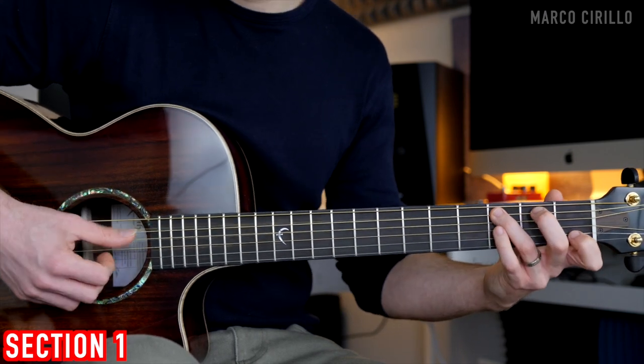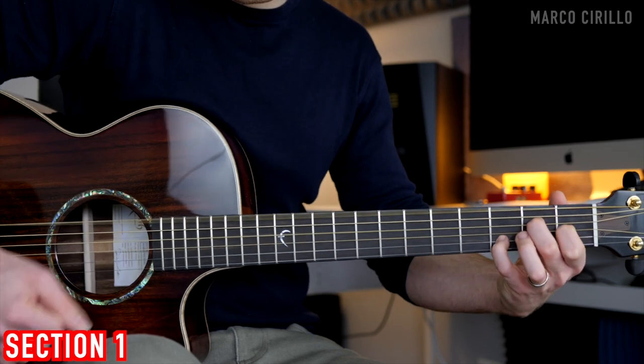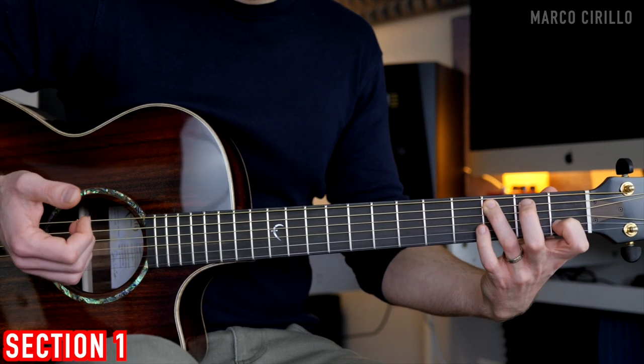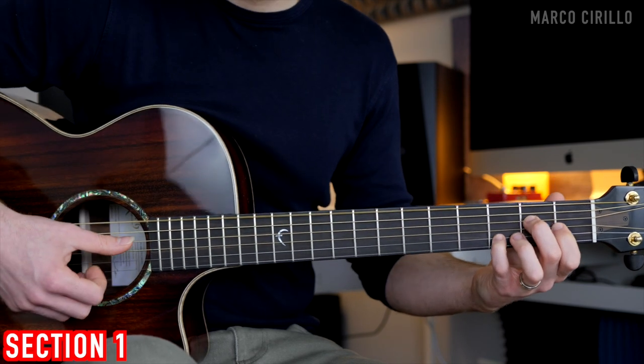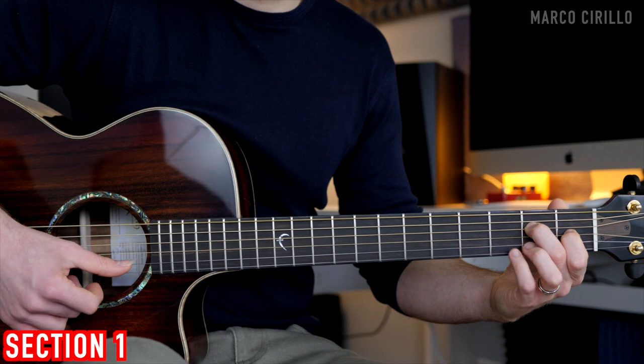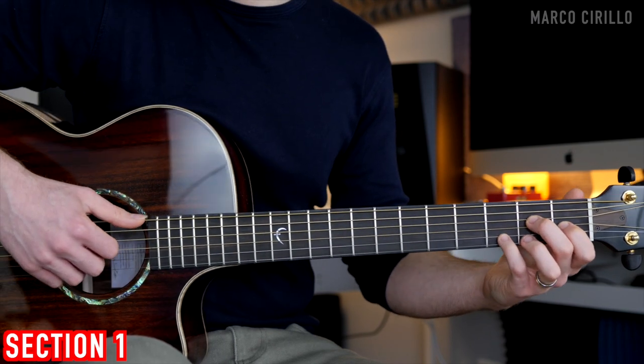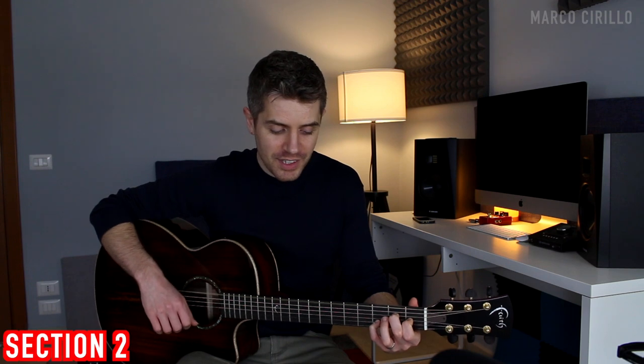We'll go back to the C and the E7. So we're playing the C major, and then the E7, which is played with low E string, the D string fret 2, the G string fret 1, and the B string fret number 3. Pick this simultaneously. Then we have the second section, which is going to be played in A minor.